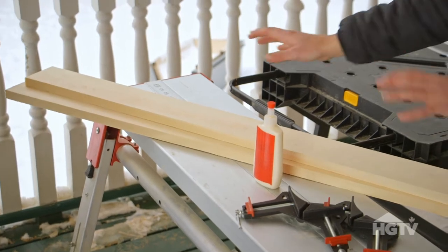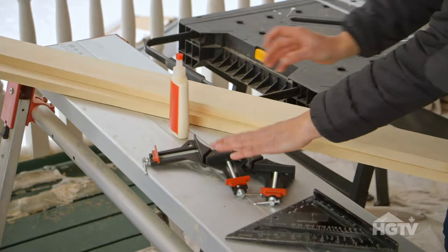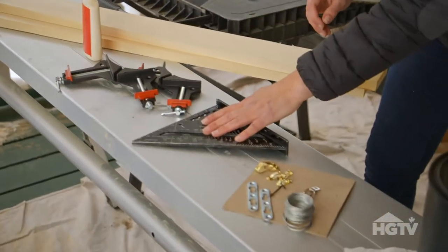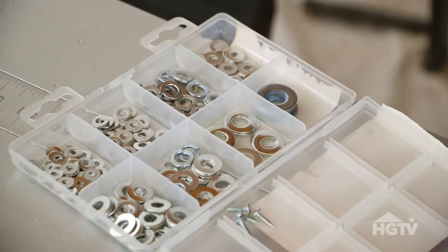The materials you'll need for this project are select pine or wood of your choice, wood glue, corner clamps, speed square, picture hanging kit, stain, and screws and washers.